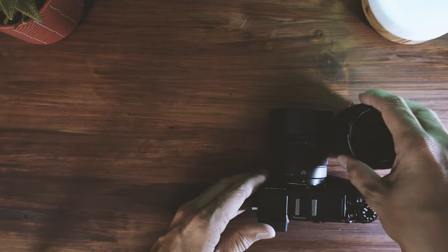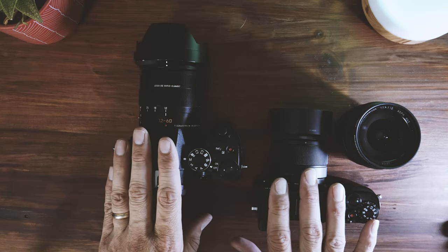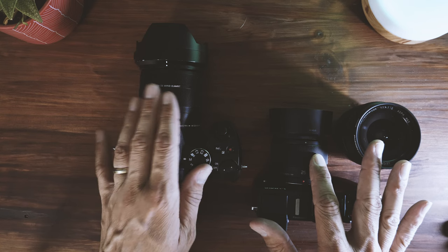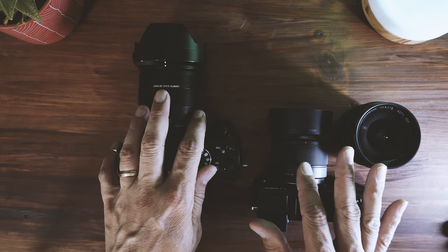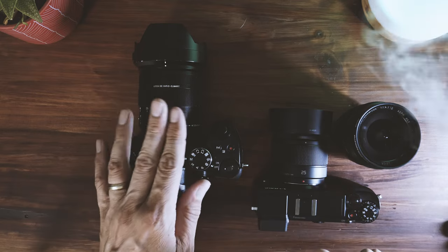So to summarize: I've got the G85 with the Panasonic Leica 12-60 as my zoom street photography combo, and the GX9 with the 25mm f1.7. Be sure to stay tuned for more shorts, reels, and videos showing the results from both of these setups.